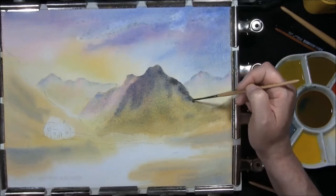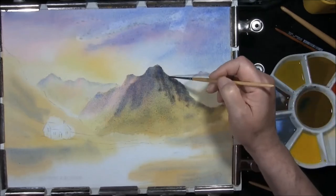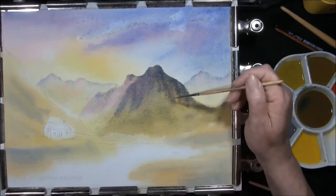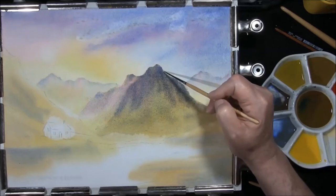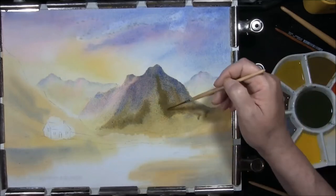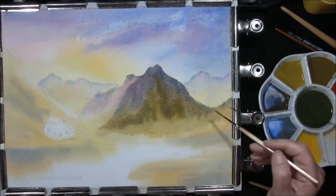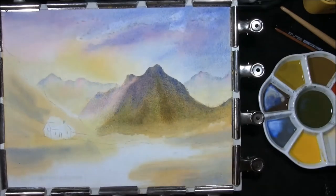Darker down this side of the mountain, just dropping little bits of colour in. It's just a very simple way of getting your mountains on. Back to my earthy green colour, some of the yellow-green, strengthening it up. And now we're going to allow that to dry.